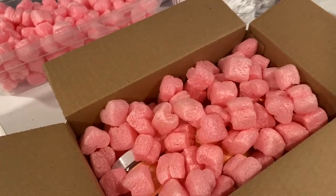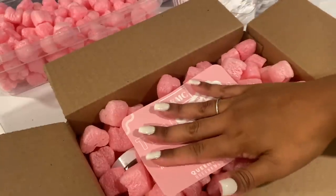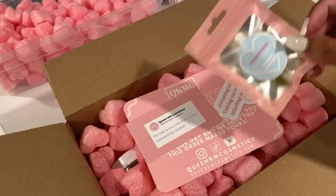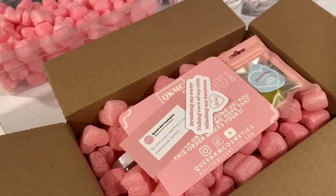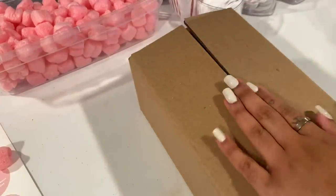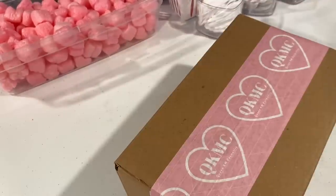Then we add her thank you card, sticker, and her other card. I'm going to add a watermelon sample to her order — sometimes I forget I have the samples and then remember to add them. Then we add her invoice and close her order up. So cute — I'm obsessed! Then I'll add her shipping label and it's ready to go.